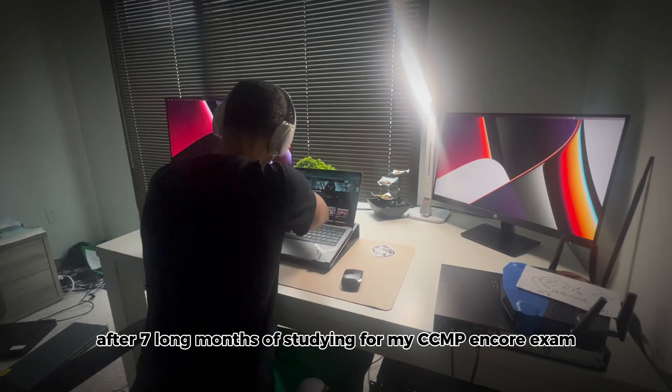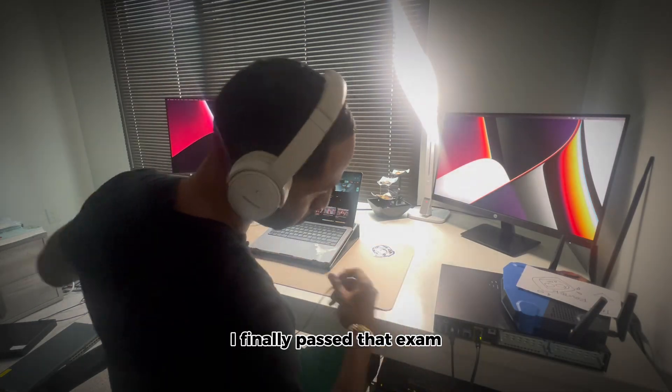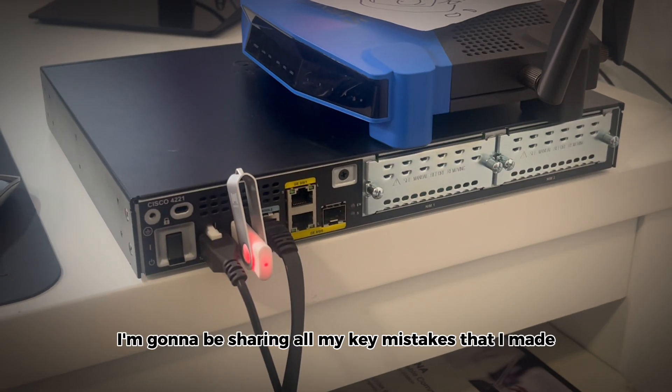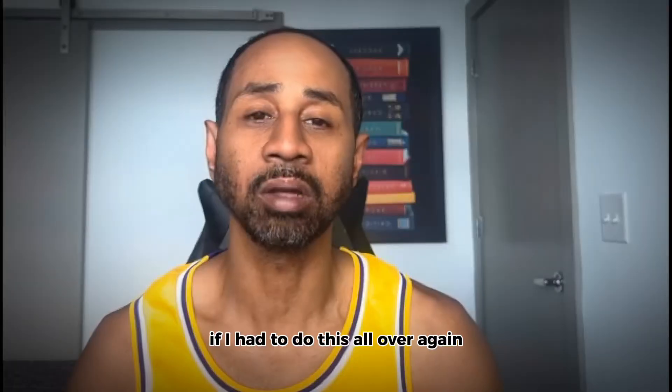After seven long months of studying for my CCMP Encore exam, I finally passed. But this definitely wasn't an easy task. In this video, I'm going to be sharing all my key mistakes that I made, what worked for me, and what I'd do differently if I had to do this all over again.